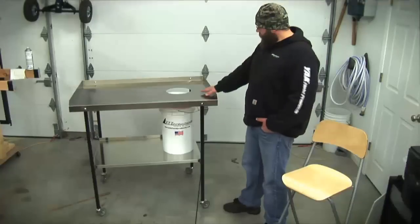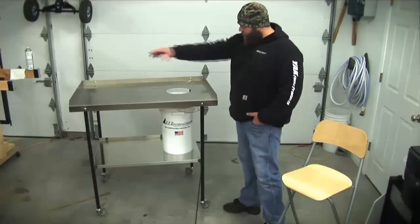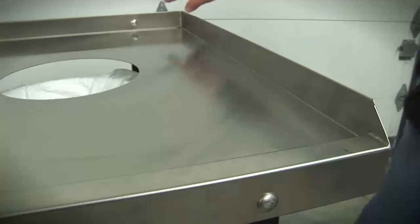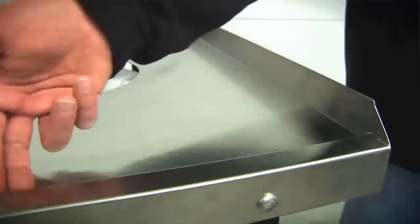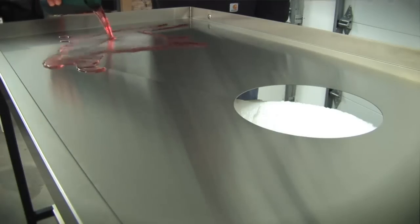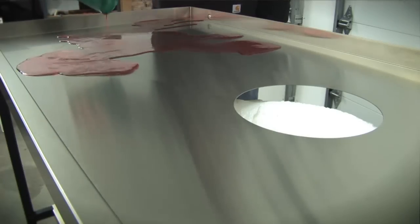It's made from FDA 304 stainless steel. We've created a one-piece seal top — none of these parts are add-ons or bolt-ons. You've got three backsplashes and one-piece front raised lip. No matter what your mess or what you're cleaning, everything stays contained to this top. Nothing can drip off onto the floor or onto you.